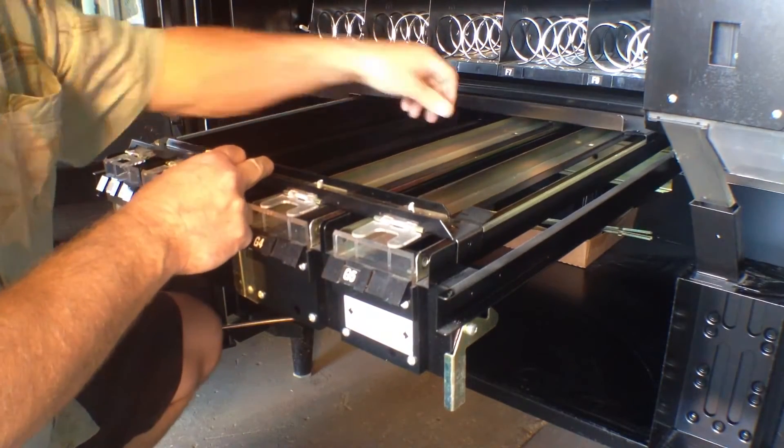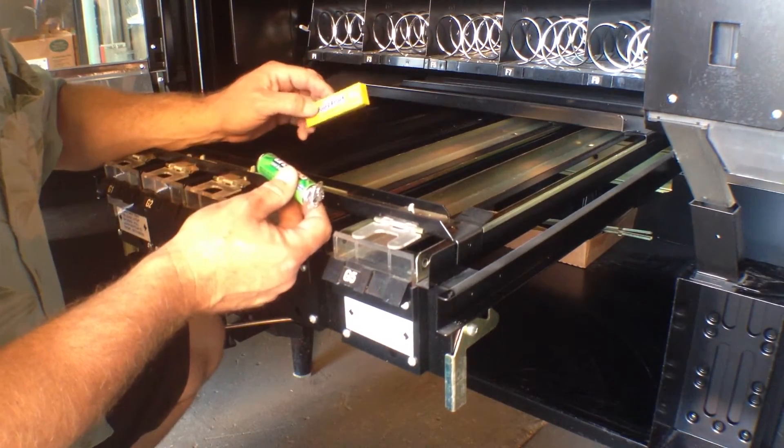This top part slides back. You have two different ways to adjust this tray.